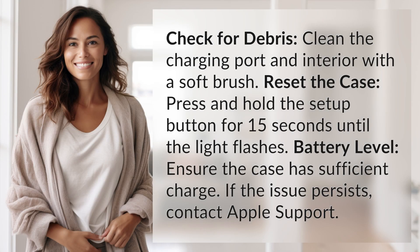Check for debris. Clean the charging port and interior with a soft brush. Reset the case by pressing and holding the setup button for 15 seconds until the light flashes.